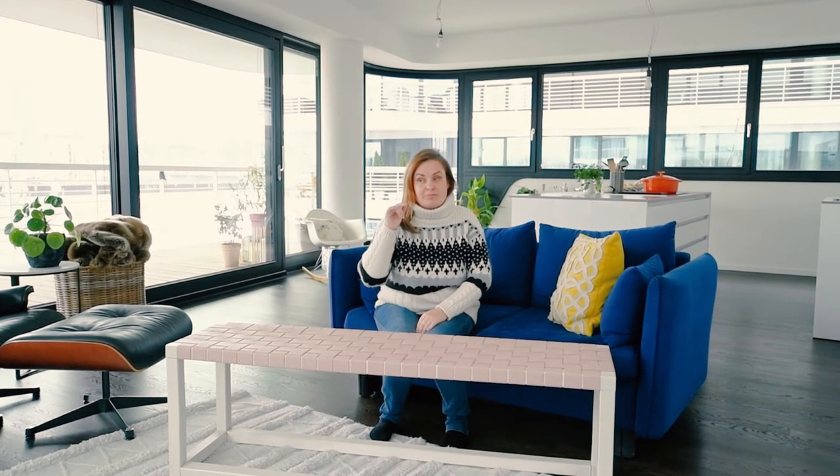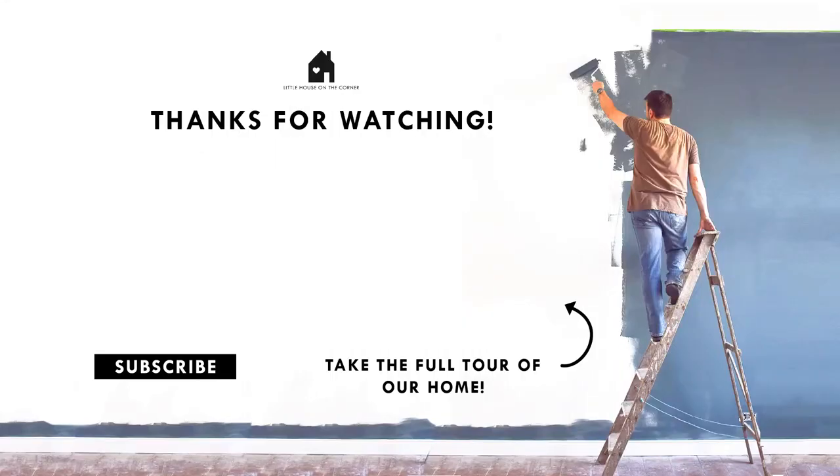I would love if you would subscribe to my channel and hit the subscribe button. I'll see you in the next video. Bye!